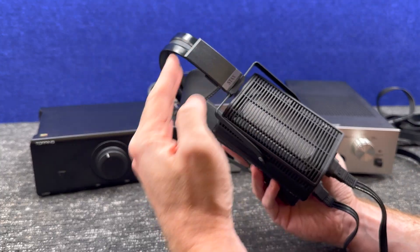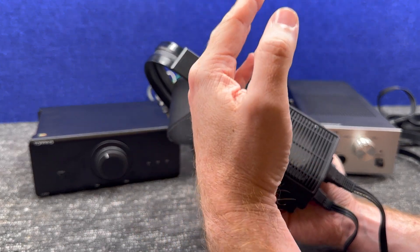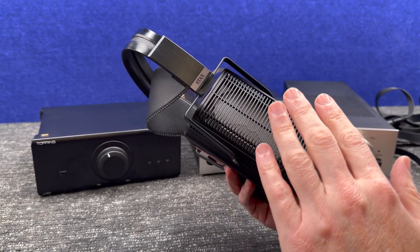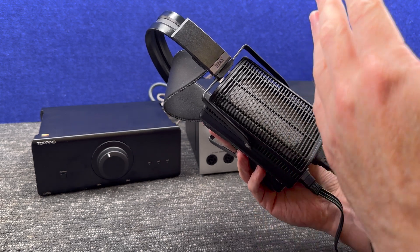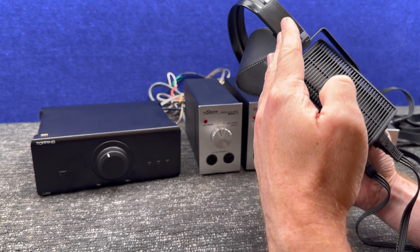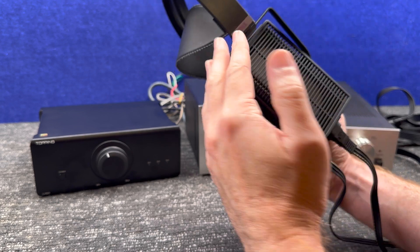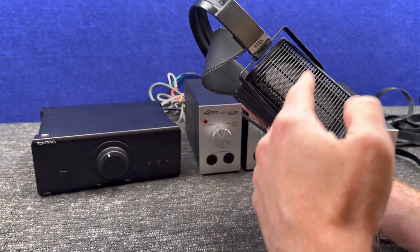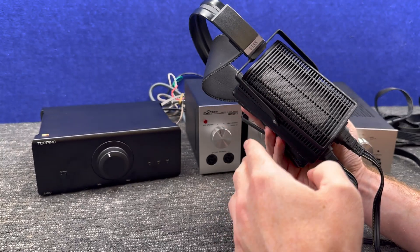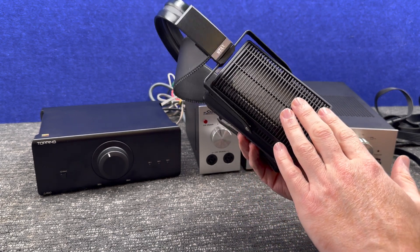Inside Stax or any other electrostatic there is a diaphragm, or what I prefer to call a membrane, because that's pretty much what it is. It's basically a thin piece of plastic thinner than cling wrap — insanely thin, strong, and light. It has a coating on it that's capacitive and conductive, and it holds a charge on this membrane. That charge, on this model, is 580 volts.